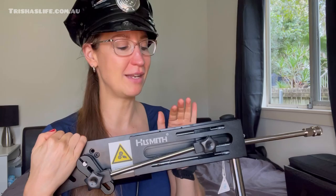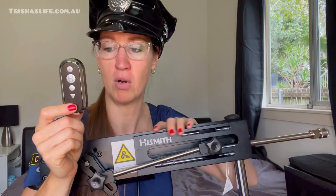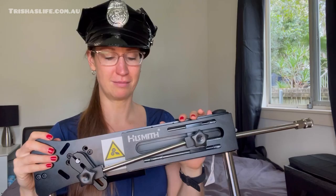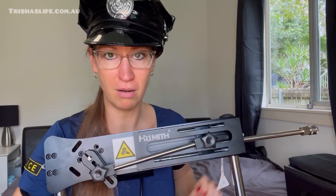I also love that you can control this one through the wired button, the remote, or the app — similar to the portable one. Your partner can control it or you can control it yourself while you're busy. You don't have to reach for anything. It also comes with a cover for the top parts, so with just the legs showing no one would really know what it is unless they know.